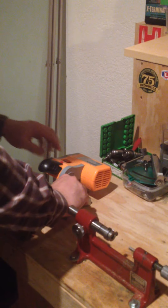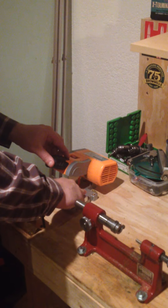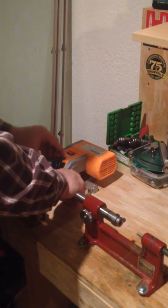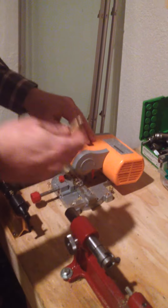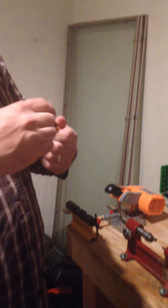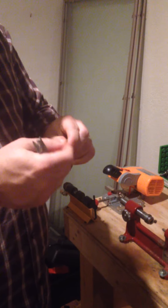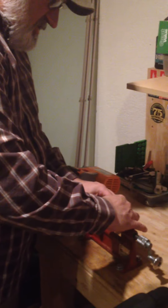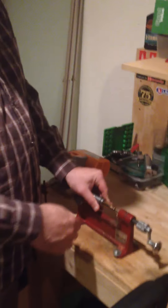I'm just going to use this saw to cut that extra off. Put it in there — there's a little jig. I'm going to go ahead and cut some of that extra off. I'm actually going to ream it; I just want to get some of that extra material removed first.